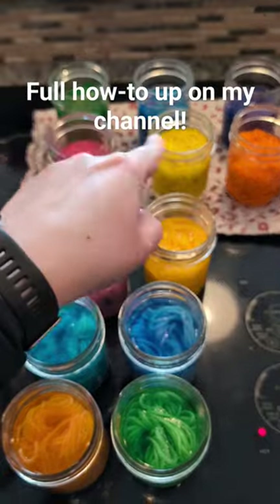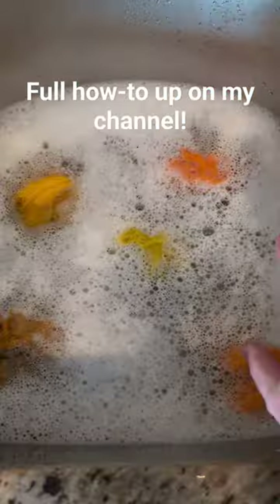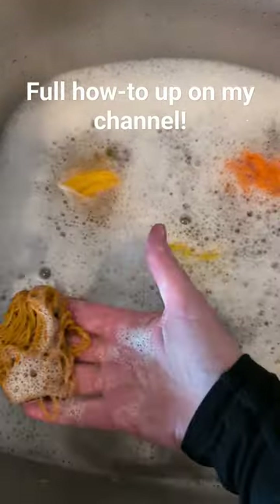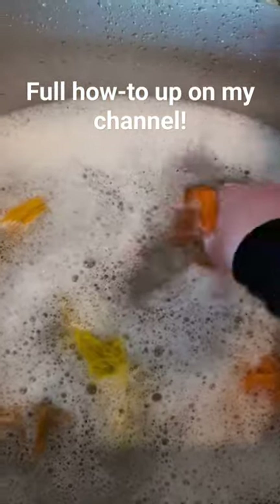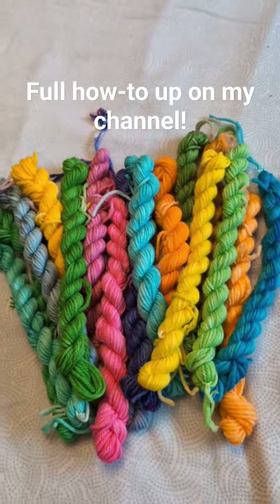There's my first set of six colors coming out, second set of six colors heading into the dye pot. And I'm just washing them in the sink — I've got like colors in this water together, although I don't anticipate any of these to bleed — just in some warm soapy water. And there you have it, 18 different colors from Easter egg dye, ready to be cast on.